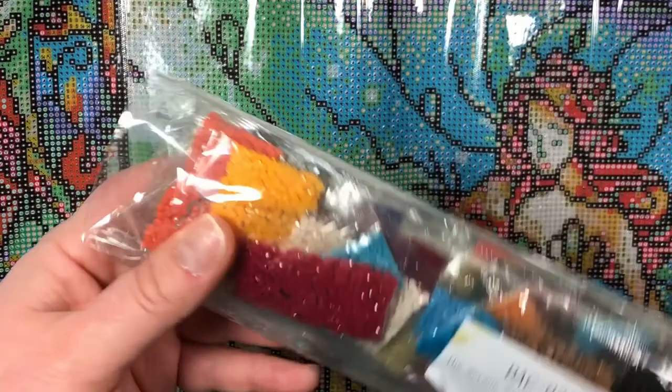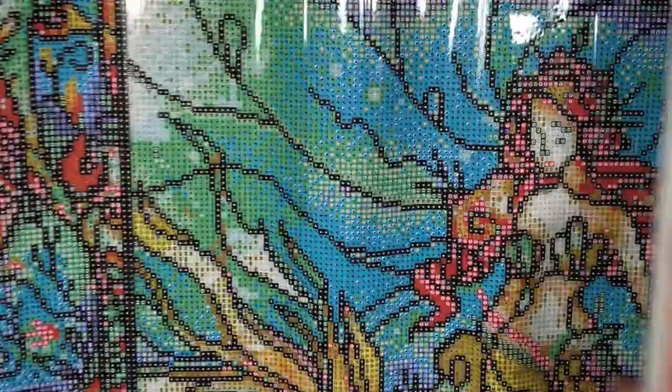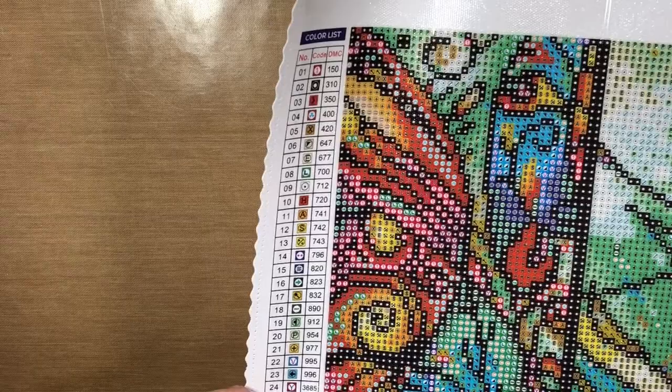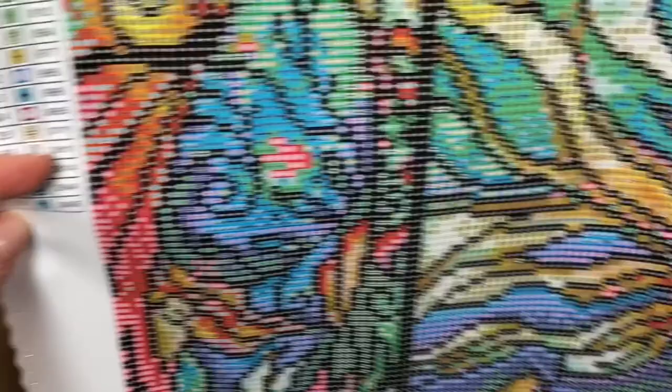Here are the drills. Looks like we do have DMC codes, and this has so many bright colors. I wish I could get higher to show you guys, but look at the detail on her face — wow, this is fantastic. There's a key on both ends and it says 29 colors. Gorgeous, gorgeous, gorgeous!